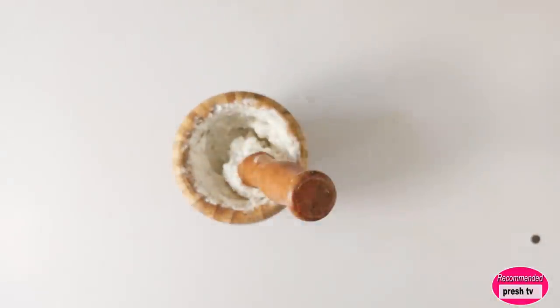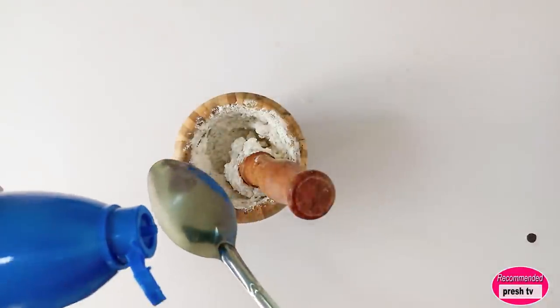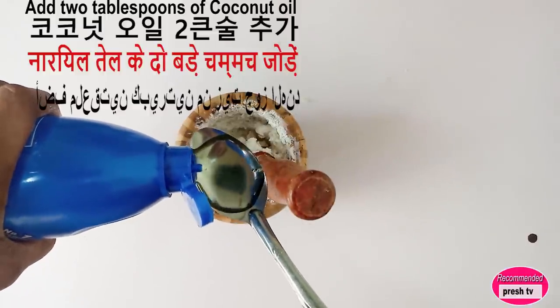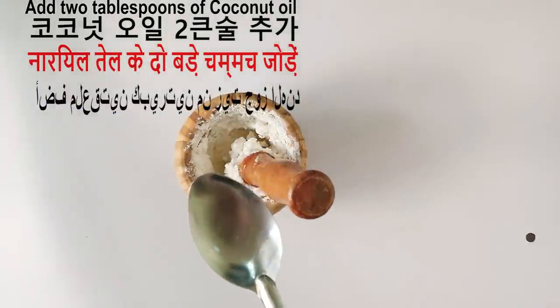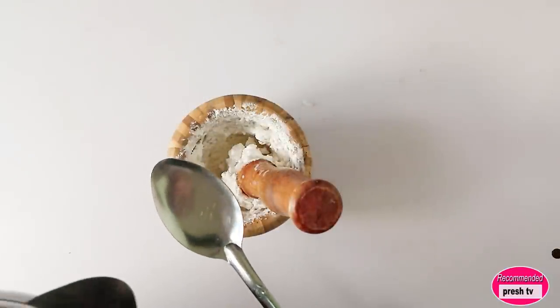I'm going to add two tablespoons of oil — you can make use of coconut or olive oil. Then I'm going to add four tablespoons of water.